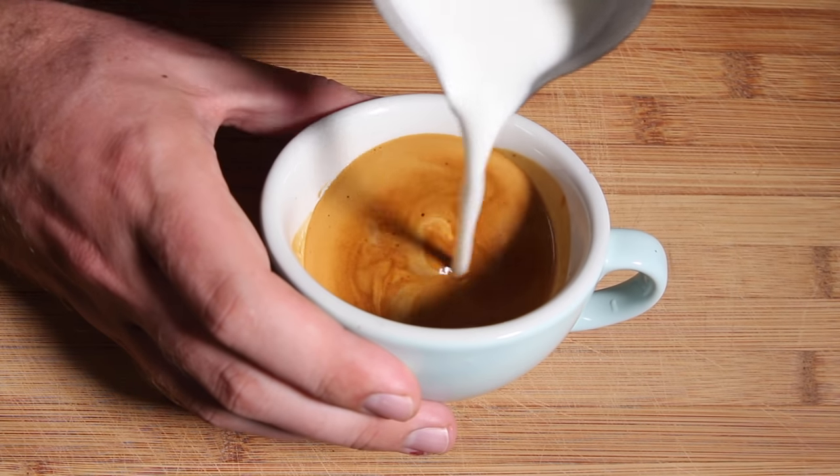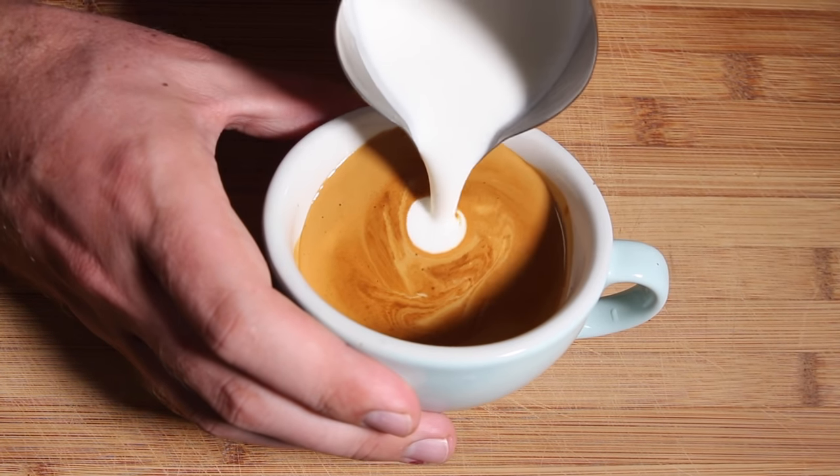You start off exactly the same as you would with any latte art, and that is by setting the crema. Just as some revision, you do that by slowly pouring over the crema with your steamed milk. Tilt your cup slightly and move your jug close to the crema and pour in your first bulb.